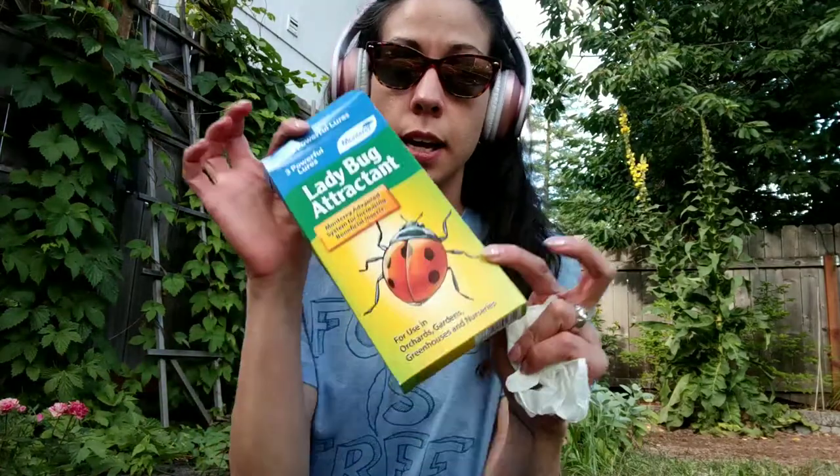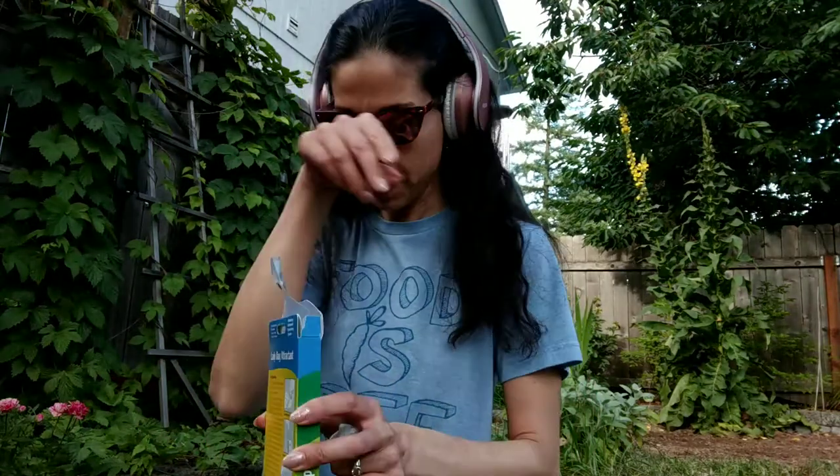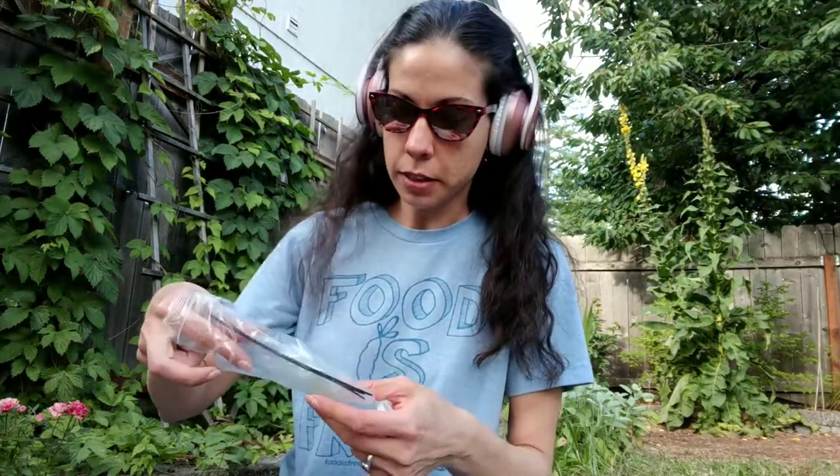I have plenty of ladybugs but I really need more, so I'm going to use this. I've used it in the past in my grapevines and it's been really great. I found it on a website that promotes non-toxic, pesticide-free solutions — mainly predator bugs and predator bug attractants.